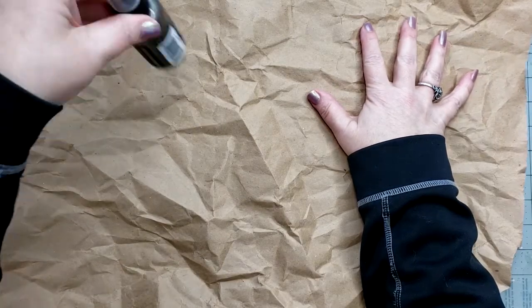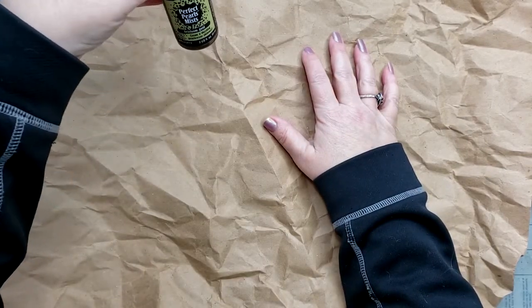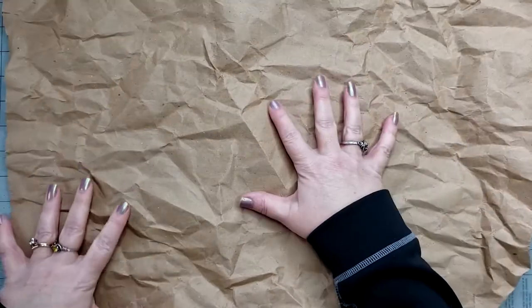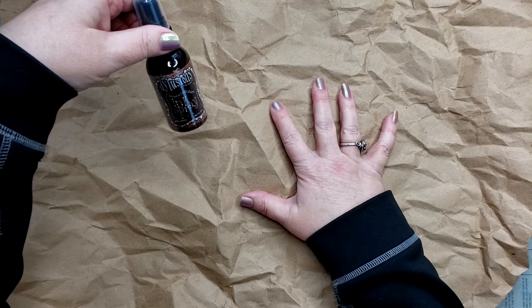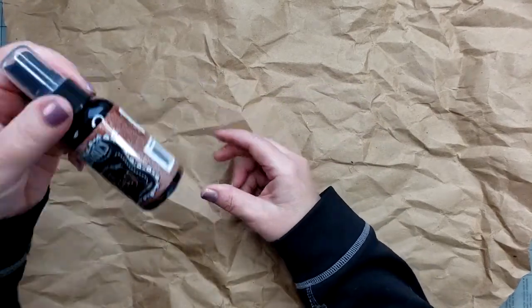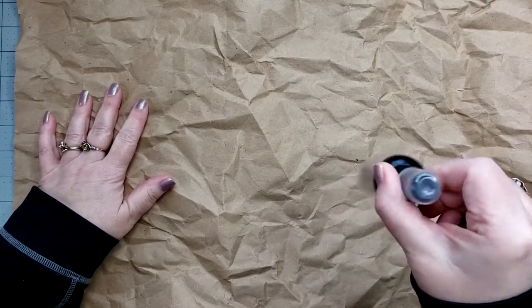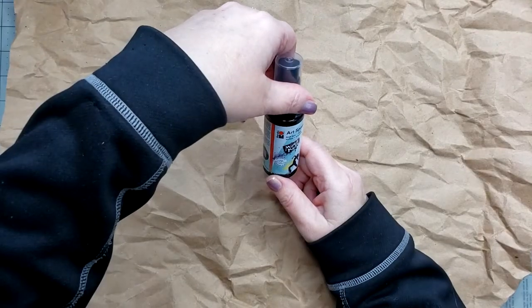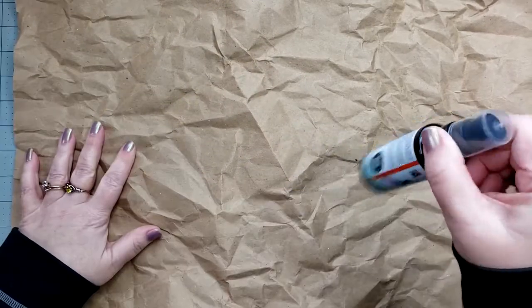I have a couple of sprays. I can't remember if these work or not. This is Perfect Pearls Mist, Heirloom Gold. I'm kind of going for a totally weird, funky look. I have these dilutions — melted chocolate — and I know this is water soluble, so I will have to probably use a lot of this to get it to stay. And then I have some of this Marabu Art Spray — I believe it's black. This is waterproof. I don't want a lot of black.